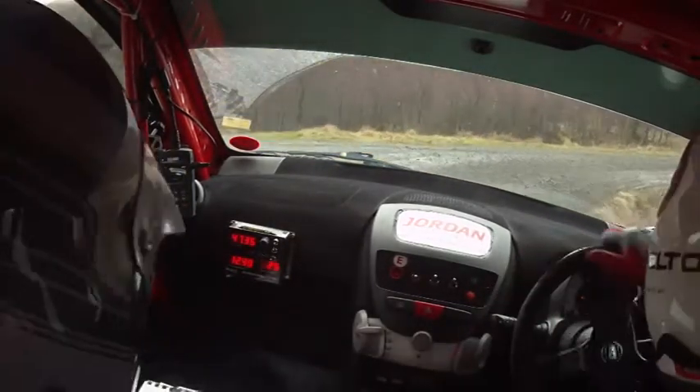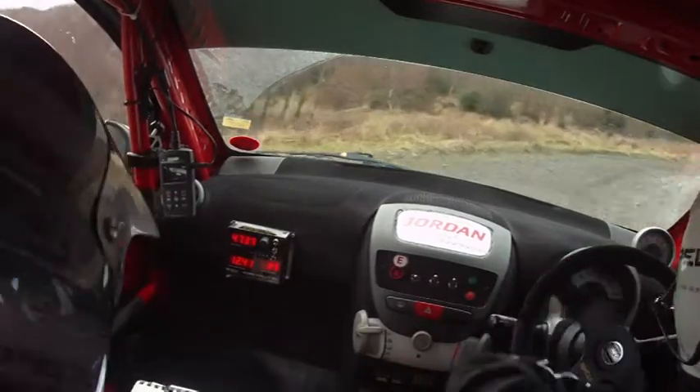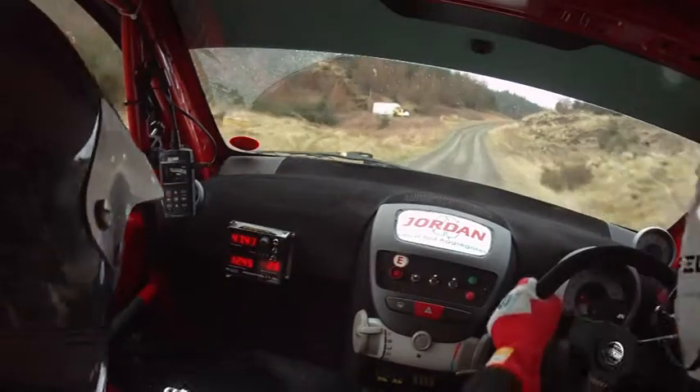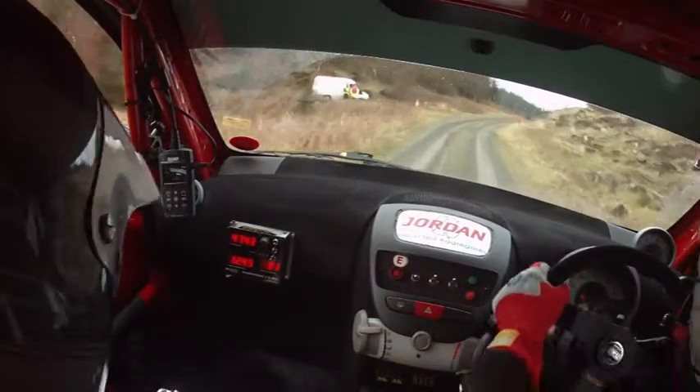Into mid over small crest and downhill. Into five right tightens. Slow in for turn square right long. That's turn square right long, don't cut. Sixty. Caution. Five right. Into five left over crest. With bumps.